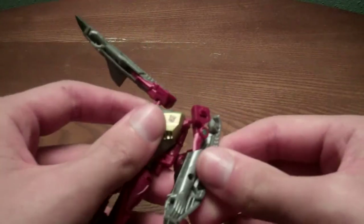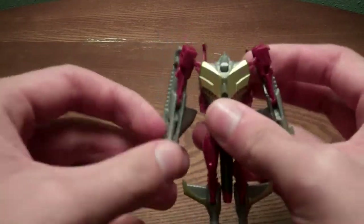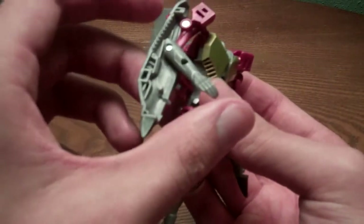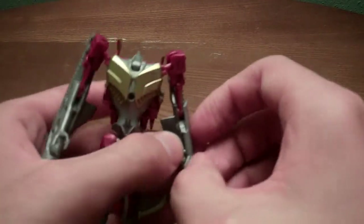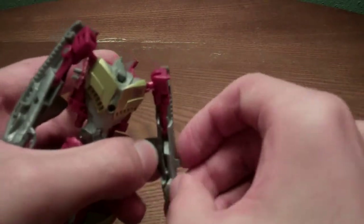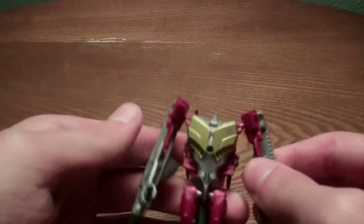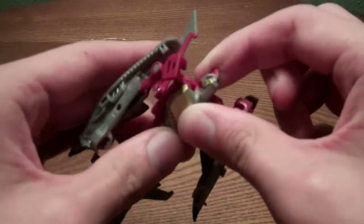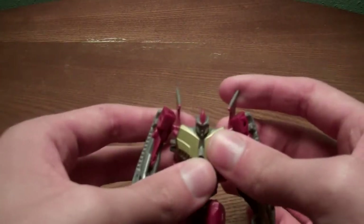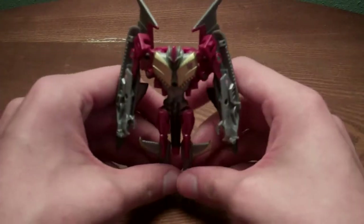He should come packaged like this. You can bring the arm out by untabbing it, because there is a small tab connected to his arm that will hold it in — just make sure to put it back in while you're transforming him. Pull up his head, then you can angle the wings anywhere you want, and there is Starscream in robot mode.